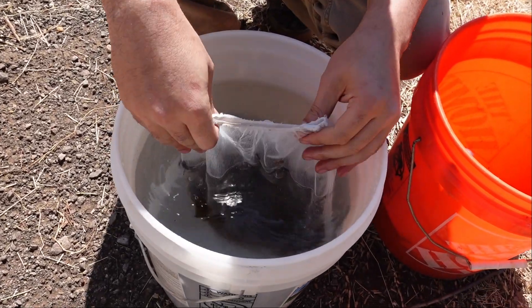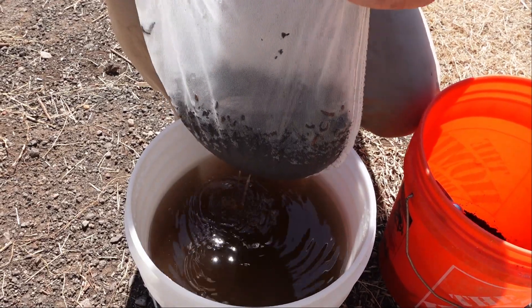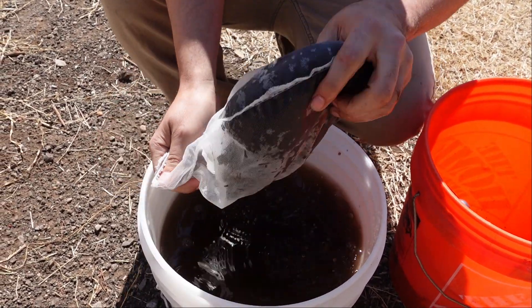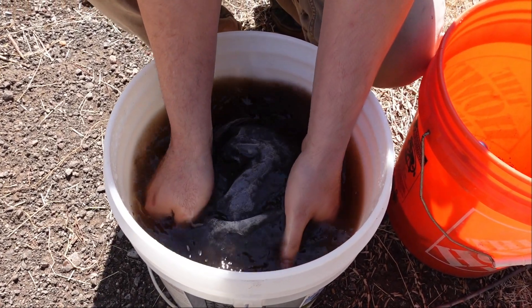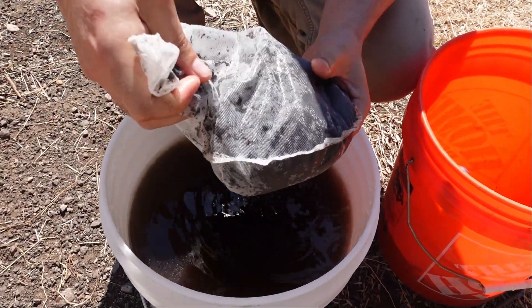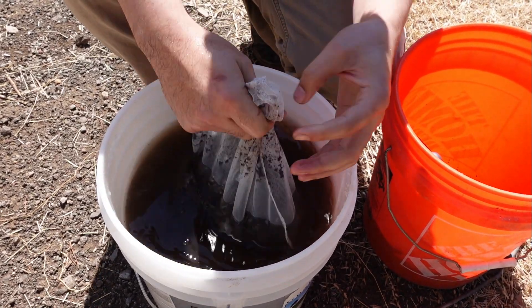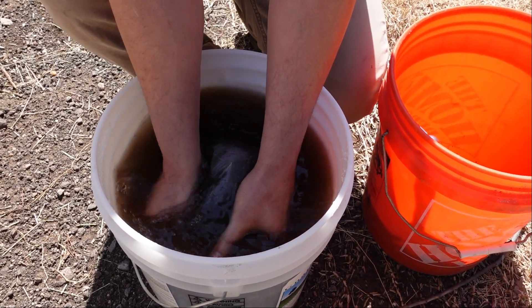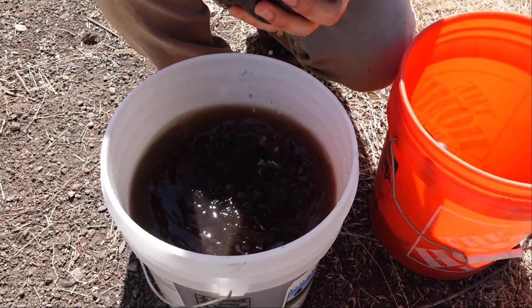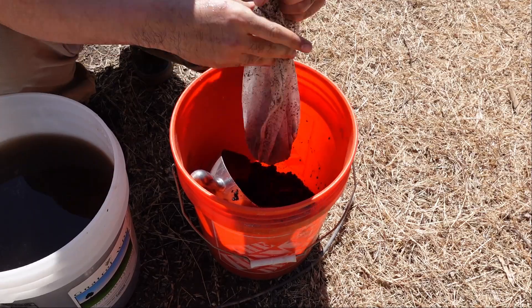Dunk the bag to get it saturated — preferably in ambient temperature water, but work with what you've got. It's really crucial that you're not massaging the bag. Just use the water and create some gentle pressure to move the microorganisms off the parent material. You don't want mud and extra debris in your extract — just the microorganisms. You only need to do this for about 30 seconds to a minute. The cool part is you can put the extract right back into the compost bag afterward.